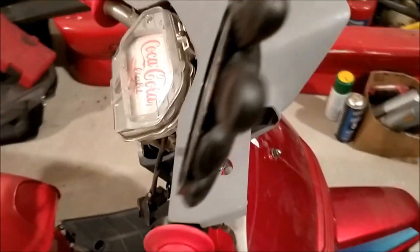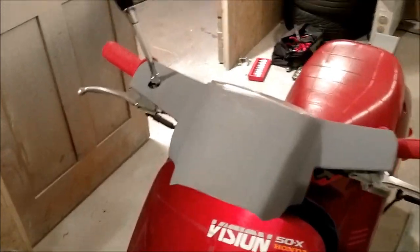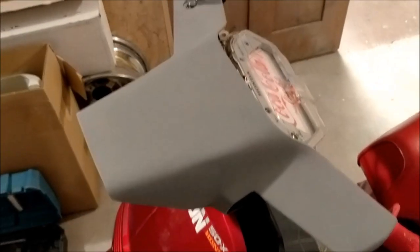I've been messing with the scooter a bit more and primed up the front shroud — that's looking pretty good, it's all quite smooth. I'm pretty pleased with that — good job on that.